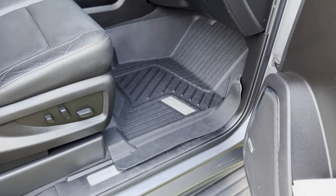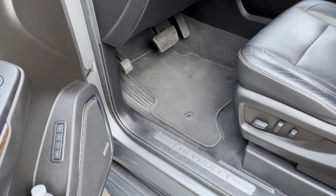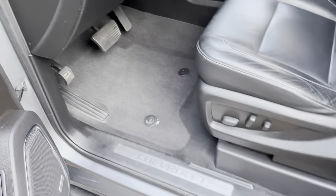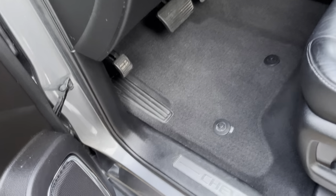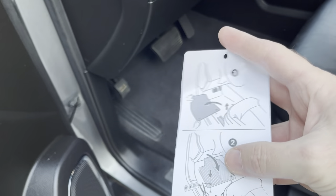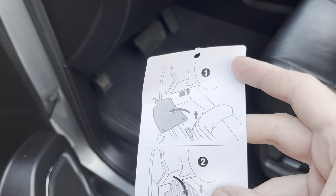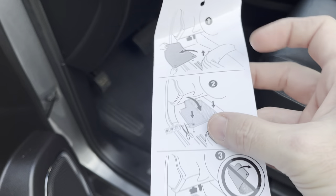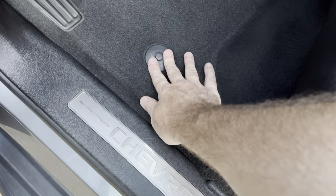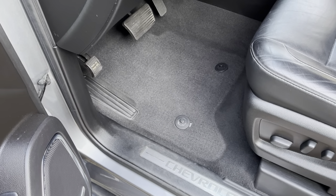Now on to the driver's side. We'll take out the existing mat. There was a little instruction sheet that came attached to the driver's side with instructions on how to remove the mat, basically making sure you're using the little hook fasteners on the inside so that you don't get your floor mat moving around under your pedals.